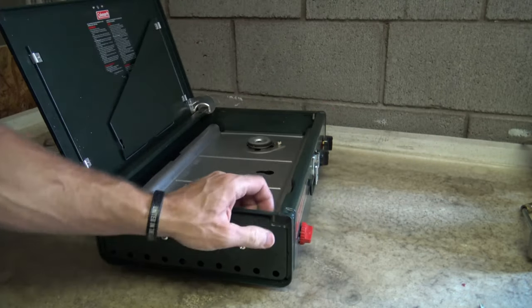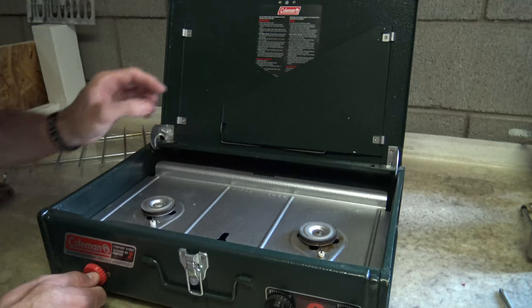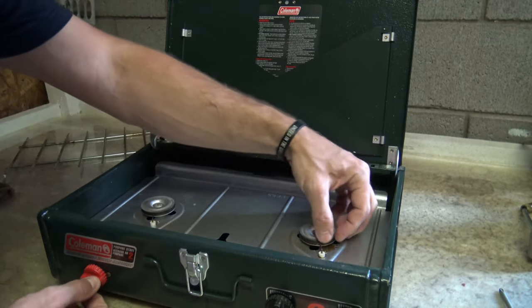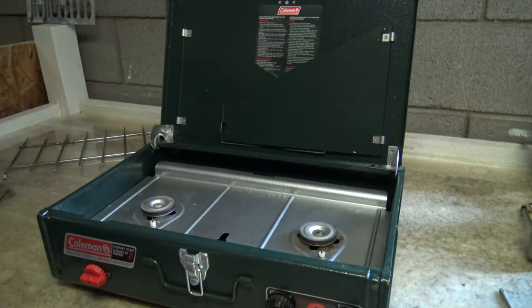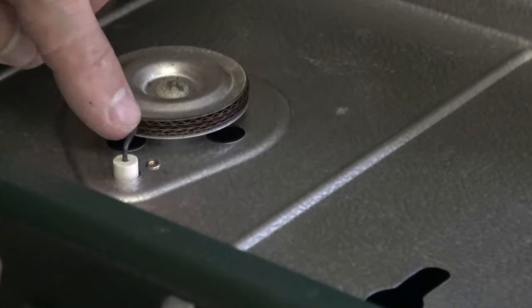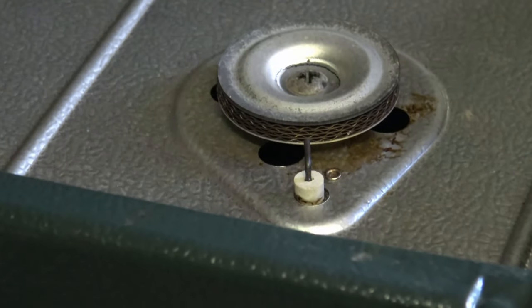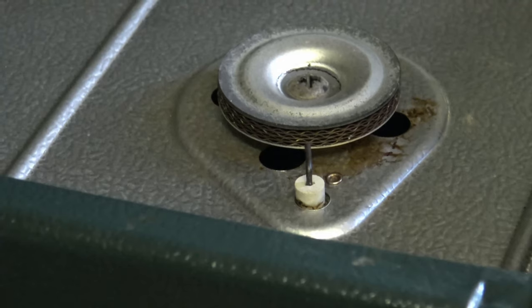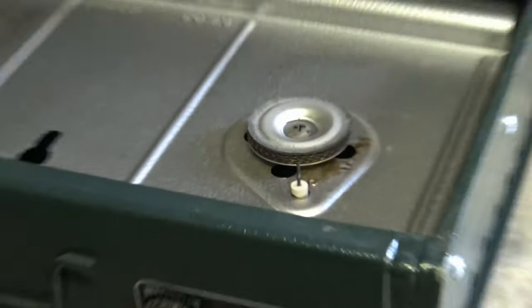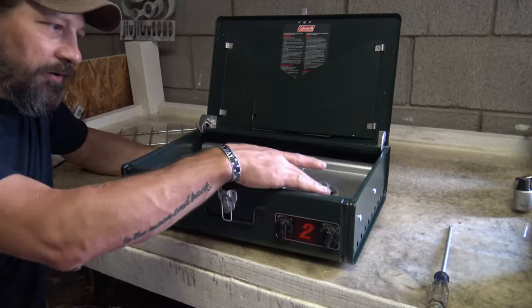The next step is I want to make sure that the piezo igniter throws a spark close to each burner. I'm going to turn this clockwise — saw a good spark there. This one is not so close, so I'm going to bend it just a little bit. I'm looking to see the arc go from this wire to the burner — perfect. Let's check this one — I'm looking for a spark, I want to see if it arcs. So both burners are arcing very good. I have the piezo igniter putting a good spark to each burner head.